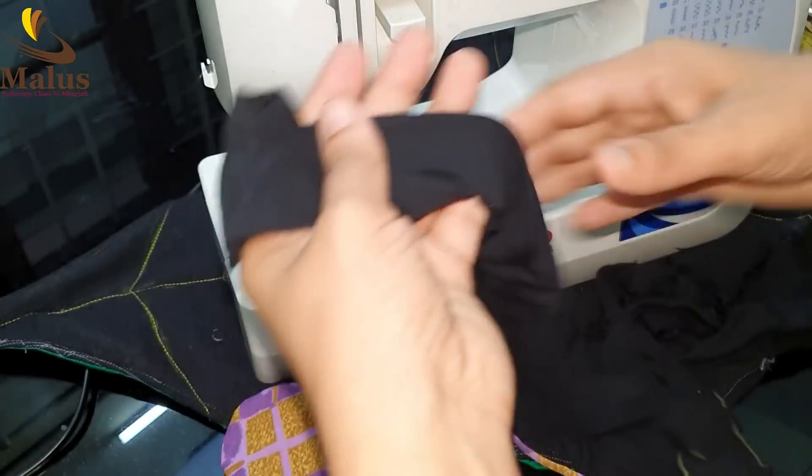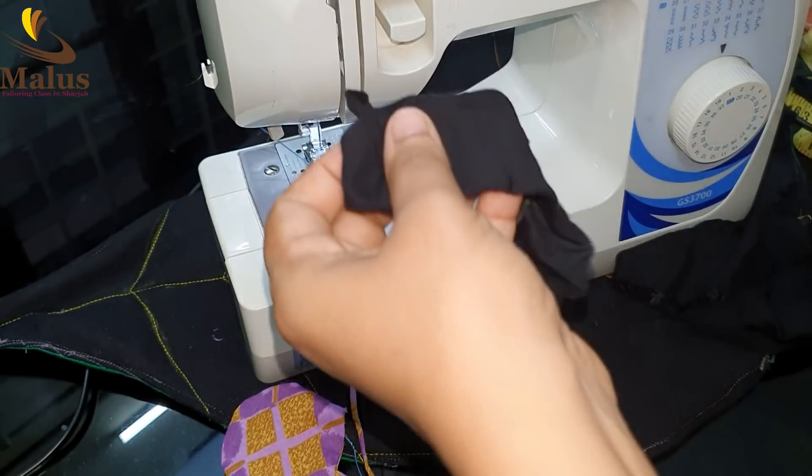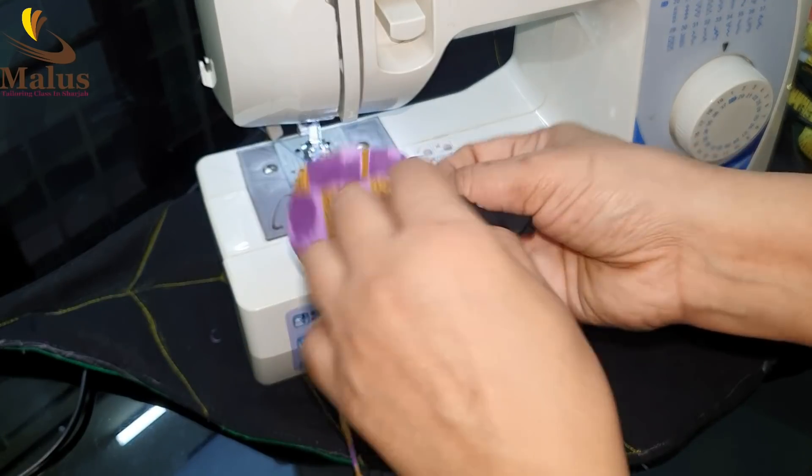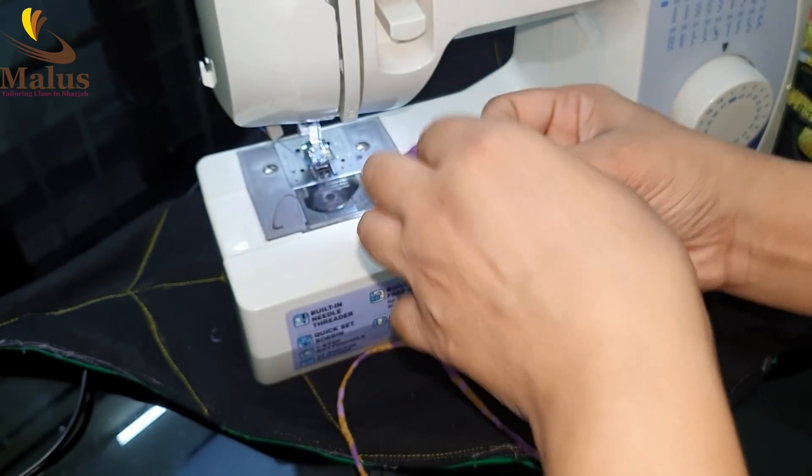We will put a little bit of fiber, we will put it in a sponge. We will cut the part — a little bit of the part.